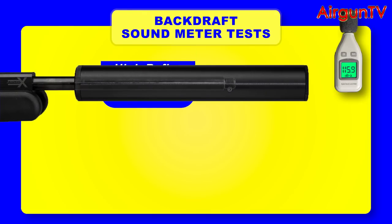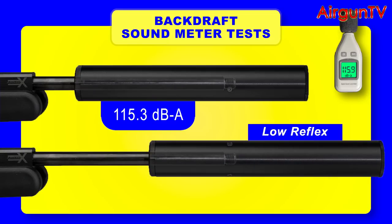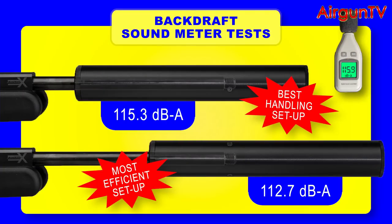So which configuration to choose? Without the Backdraft fitted, the Armex Blackout registered 115.9 decibels of muzzle report. In high reflex mode the muzzle crack was muted to 115.3 decibels — a small but nonetheless welcome reduction of half a decibel. But when I swapped the Backdraft to sniper mode with the longer suppression chamber, the muzzle noise was muted more than three decibels to just 112.7 dBA. So unsurprisingly the Backdraft works best in sniper mode, but I actually prefer shooting my Blackout with the silencer pulled right back over the barrel, even if it's not as quiet.